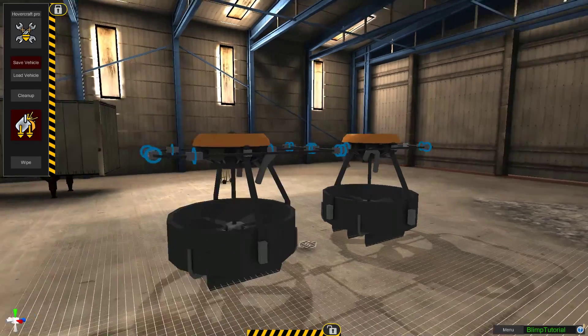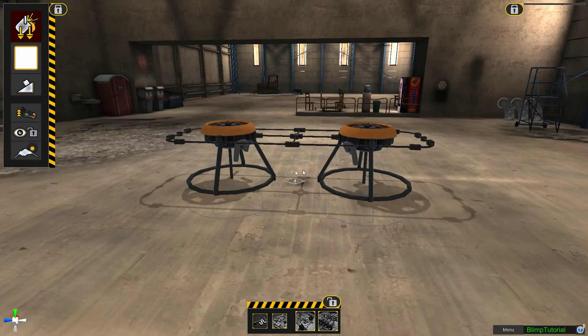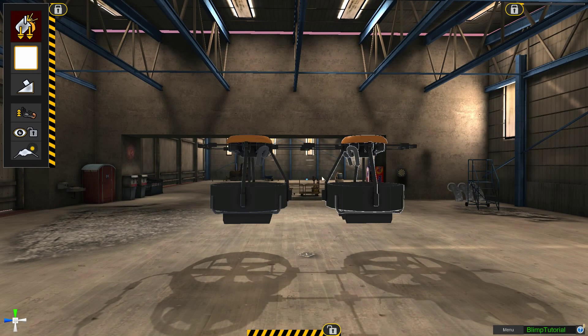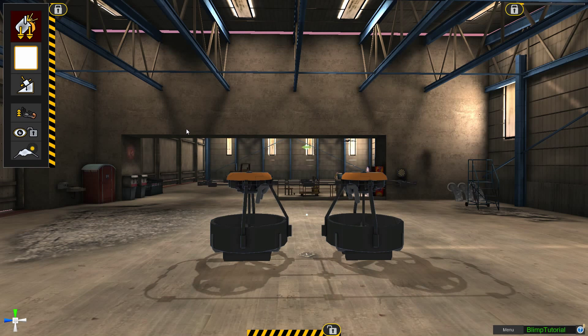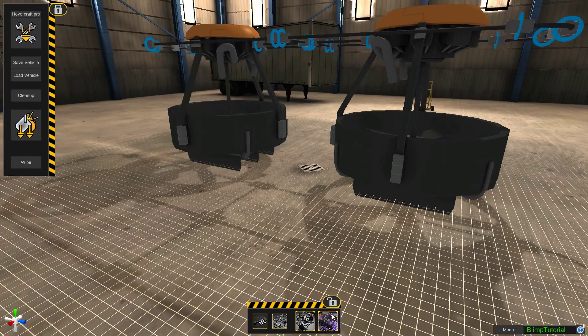The nice thing about doing the two hovercraft engines like that — let's go ahead and bake this. If you come into here, this will be the bottom and base of your blimp. If you turn on gravity, it's a perfect base. It's nice and round, it's even, which makes for landing a lot easier.